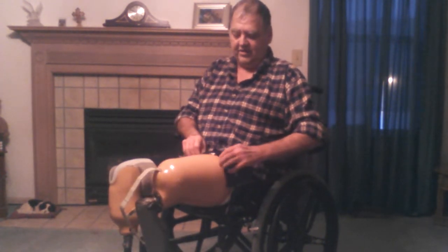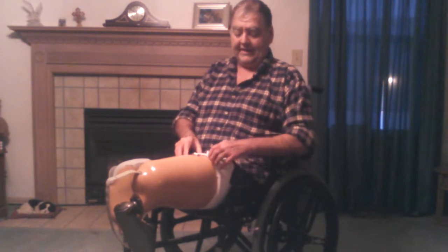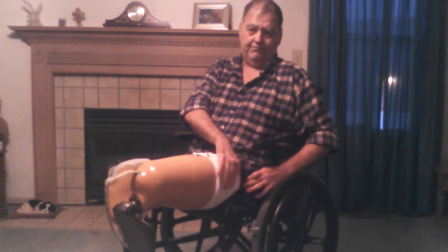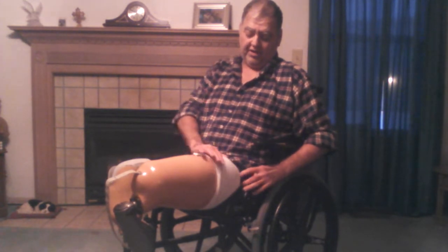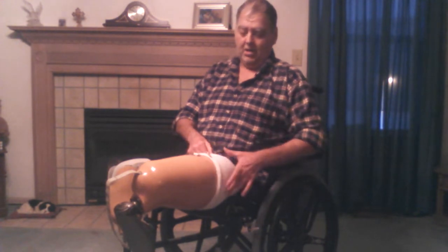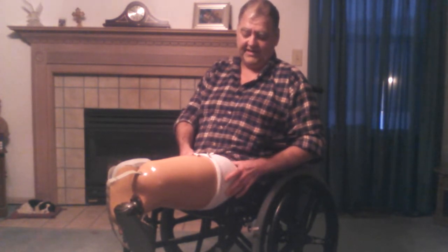It just pulls the whole thing down just a little bit. Then I'll start to pull this leg off just about four or five inches. And then I take these socks that I have doubled over the top of the shell. I was told early on — and it made a lot of sense and it seems to have worked out for me — that if this is folded up over the shell, it keeps the socks in place. It keeps them from getting sucked down into the prosthetic leg and causing wrinkles and things of that nature.